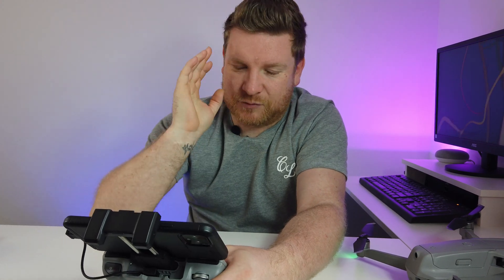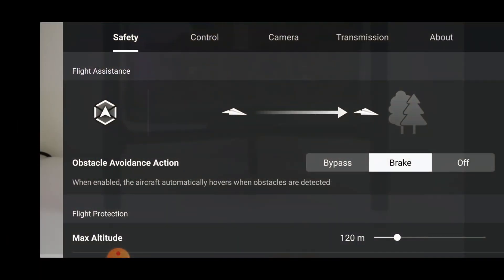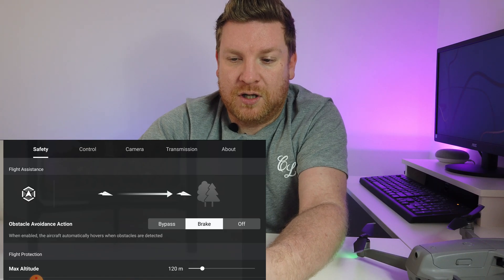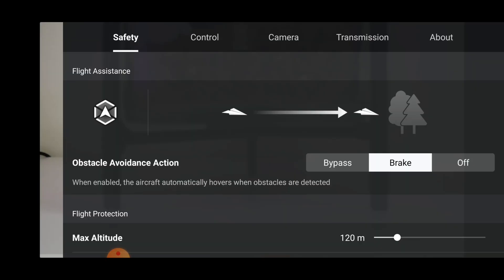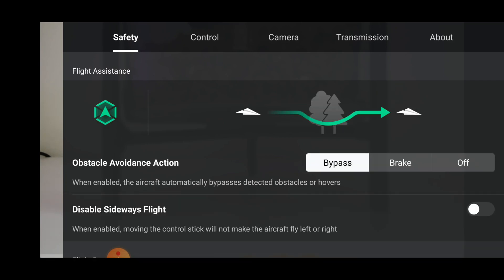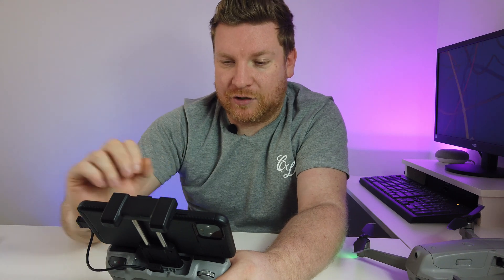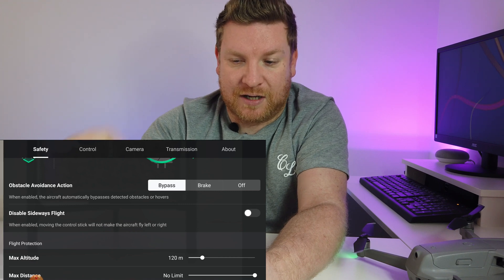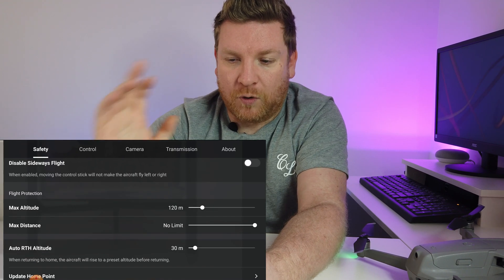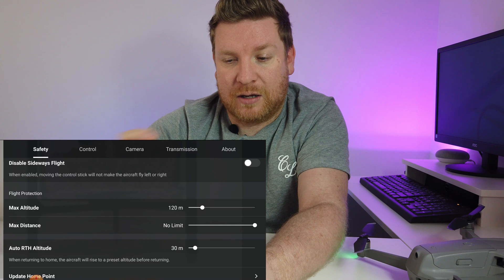Let's click the three buttons in the top corner for settings. Obstacle avoidance is new for this drone - for me, I want the drone to bypass and go around an object rather than brake. I'll do a dedicated video on that. For sideways flight, I want to enable that because it's going to get you some really cool shots.